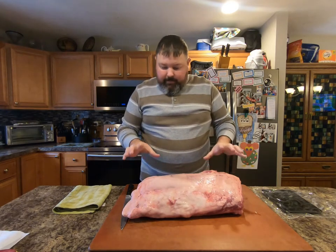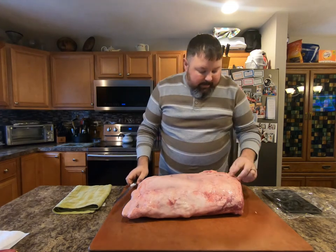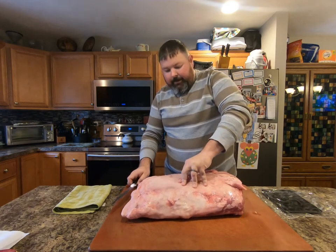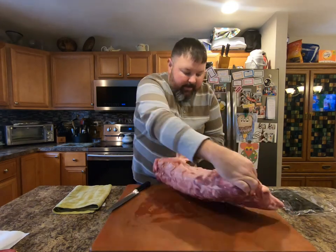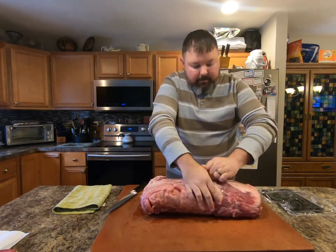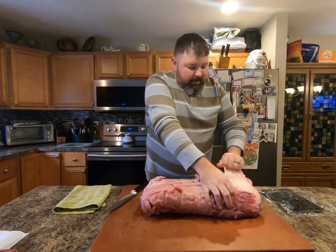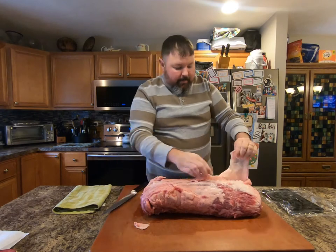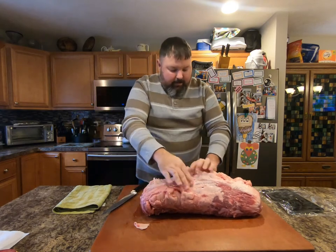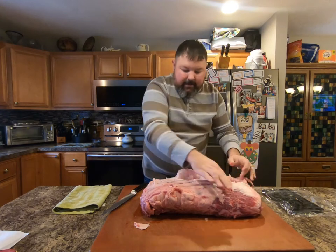This is our prime rib — it's about a 17-pound choice grade. The first thing we need to do is find the line of fat up here, because this fat does not melt when you heat it up. You can usually find it and it starts to peel. You're going to peel it towards you, down until you get to what they call the tail.